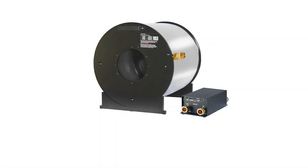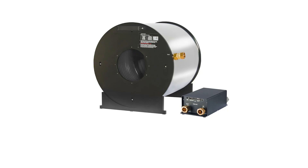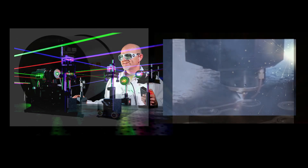Ophir's new 150kW is a water-cooled calorimetric sensor that measures laser beam powers up to 150 kW. It addresses the growing need for higher power in applications such as high-power fiber laser development and testing, directed energy systems, and cutting and drilling in industrial production.